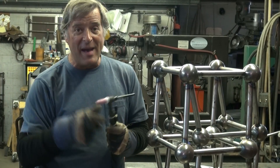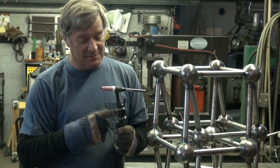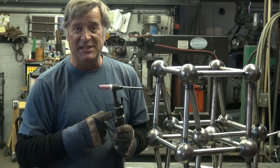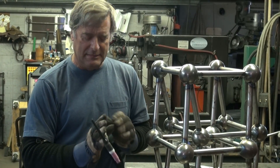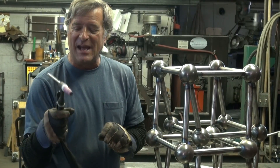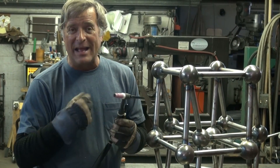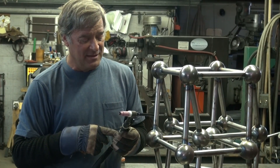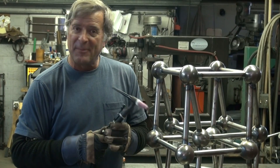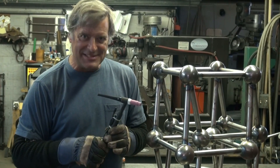The only drawback I've found is, for me, with my big paws, this little 17 series torch — I get hand cramps. The torch is just so tiny in my hand. I would like a bigger torch on it myself, or maybe even put a water-cooled on it. But other than that, what a nice, nice little machine.